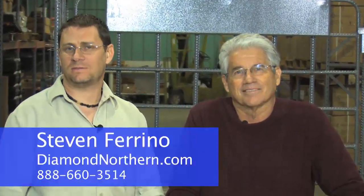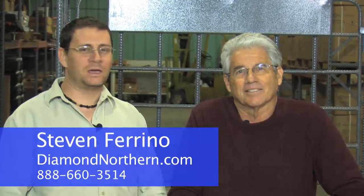Reduce your rebar tying time while reducing the risk of personal injury with the BNT 64 rebar tying tool. Hi, I'm Stephen Farino with Diamond Northern, here today with Ed Kents, the president of Benner Nauman, to talk about the BNT 64 rebar tying tool.